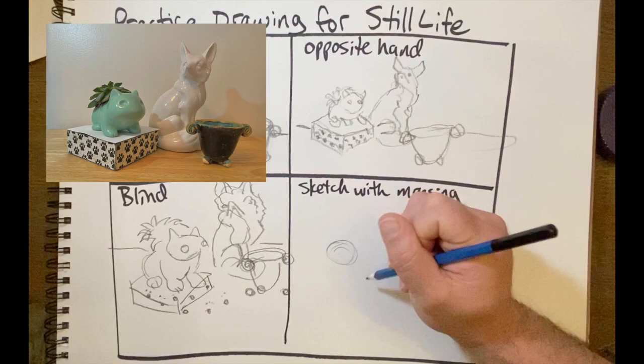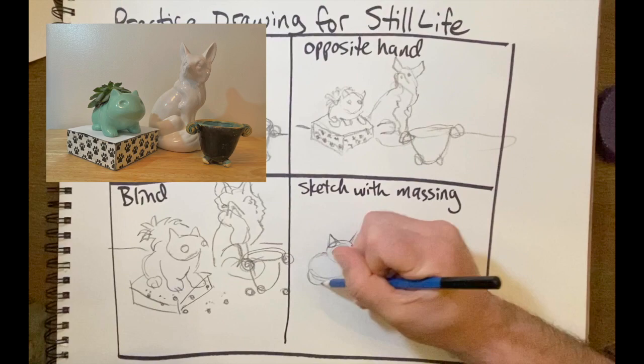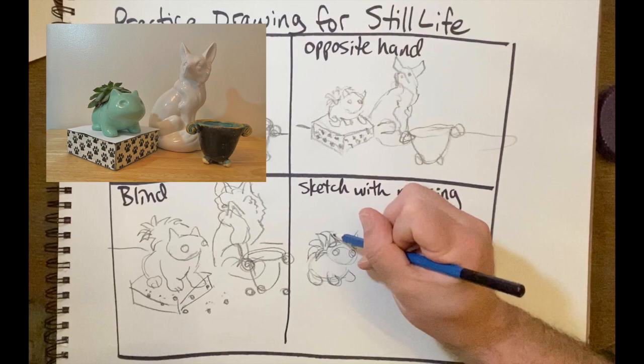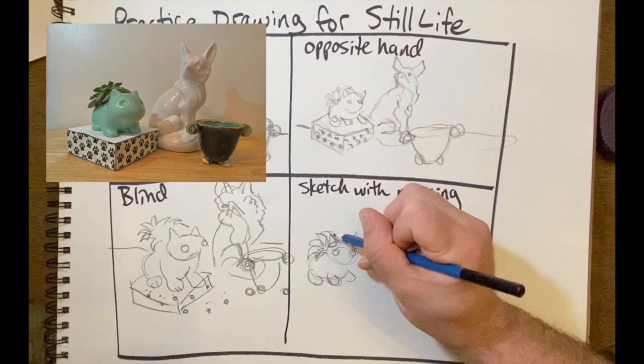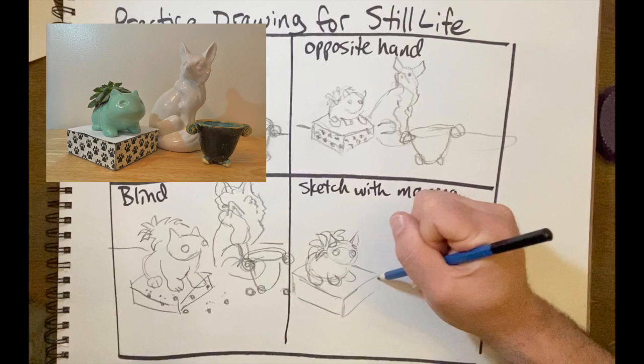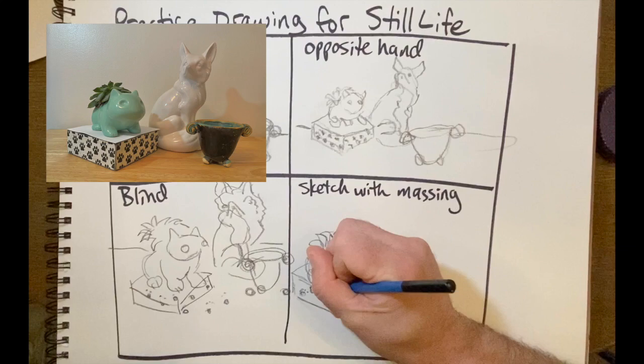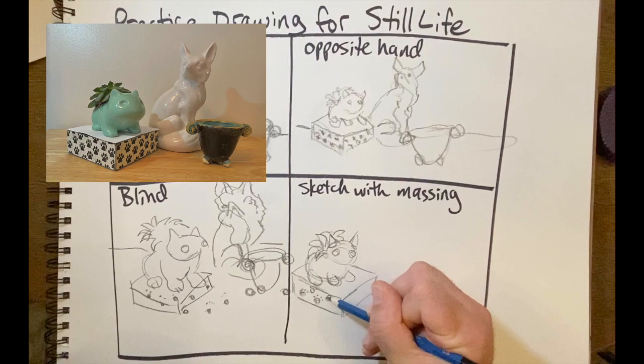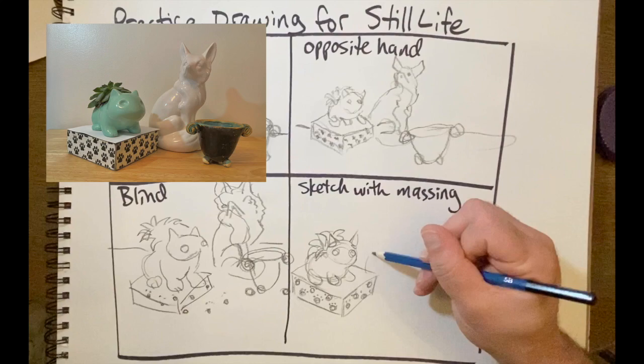I'll start with a sphere and another sphere for my planter, then add the ears, which are sort of like cones. I'll throw the eyes in there too, bring this around. For the planter, I'll put a couple of droplets here. Here's my cube that it's sitting on. If you want to add details now, you can. For the sake of this video, I'm going to speed up this part — watch as I combine these different forms together to create this complex still life.